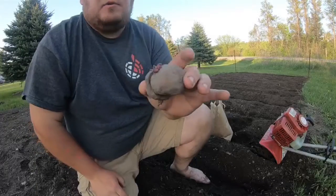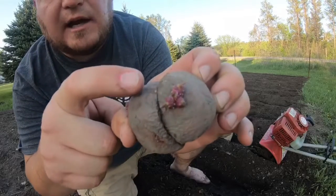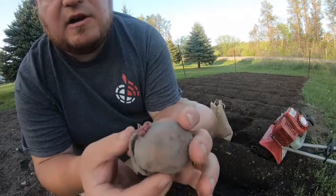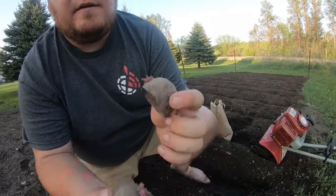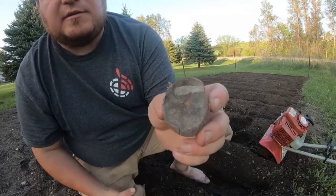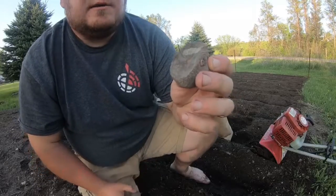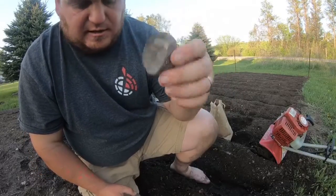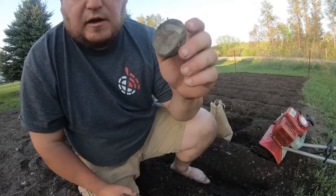Alright, what we got here is we got some Norland sweet potatoes. See the buds on there? That's exactly what you want to see. So I just cut these in half, so there's a couple buds on each side, and then I let them dry for a couple days, so it's got a nice little coating on it. What that's going to do is be mold resistant, mildew resistant, and if there's any bugs or whatever that'll get into them, it'll kind of help protect it.